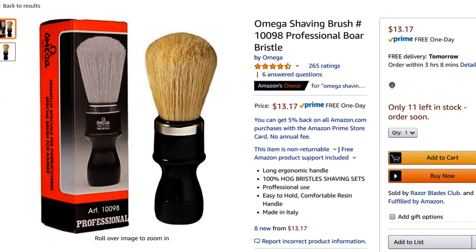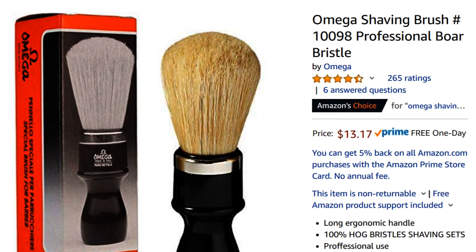Next I picked up an Omega 10,098. This is a big, beautiful brush — premium boar — and it is fantastic. I love the handle, I love the way it grips, and I love how big it is and how well it holds up. This is one of my favorite brushes, and you can pick it up for less than $14 on Amazon brand new. It will take care of you for quite a long time.